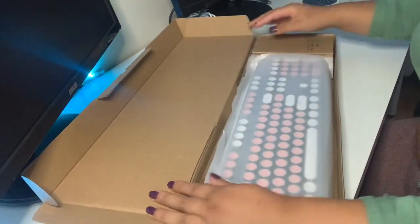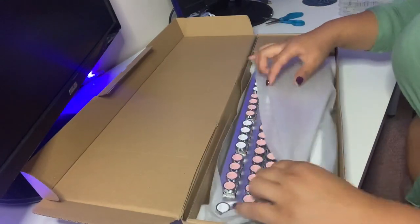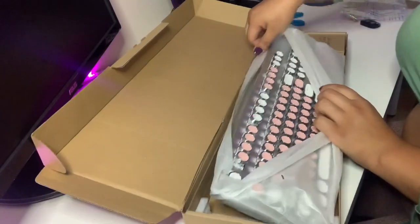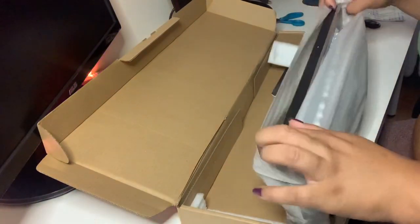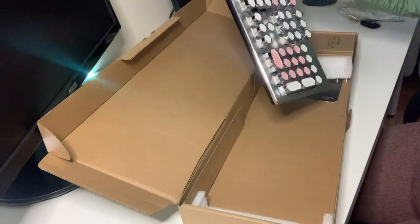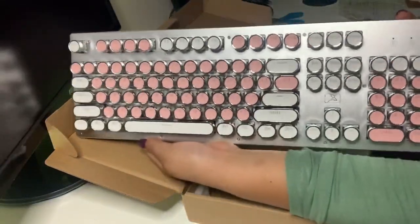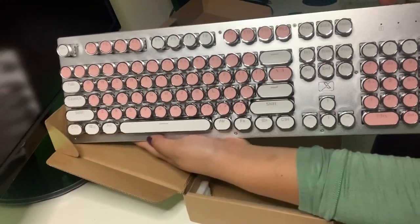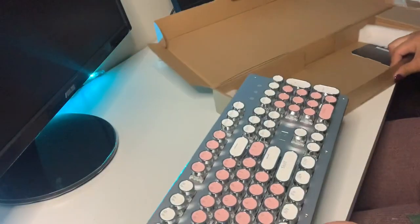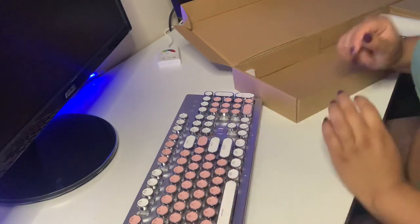This is how it looks. You guys are only seeing a side view of this. It comes in the packaging here. You can see it's pretty nice. I've got the one with the silver backing — pretty cool.